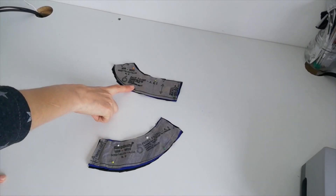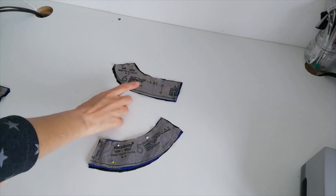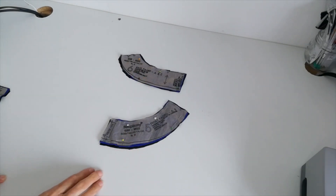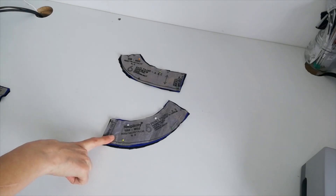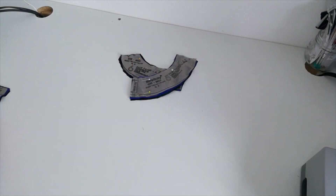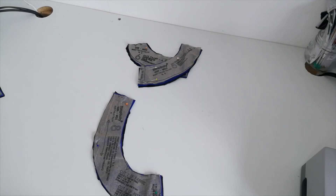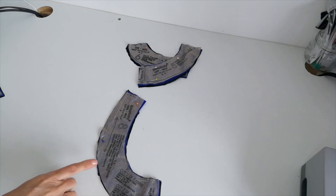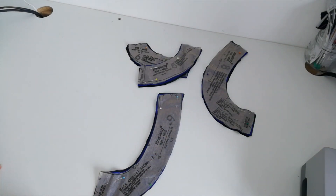Here we have the back facing — cut two in the main fabric and two in interfacing. Make a note of your notches; this is your straight grain. Here is the front facing — cut one on the fold in fabric and one on the fold in interfacing, and mark your notches. Here we have the front armhole facing — cut two of fabric and two of interfacing, and mark your notches. Here we have the back armhole facing — cut two of fabric and two of interfacing, and mark your notches.